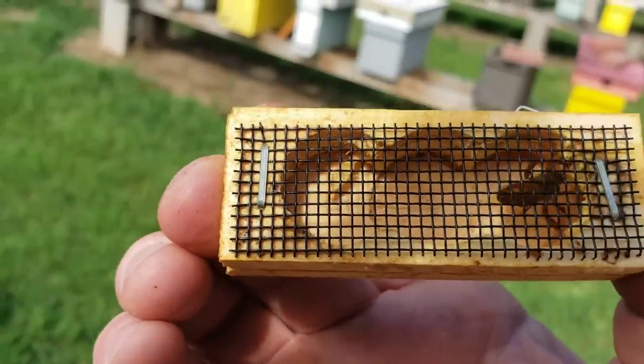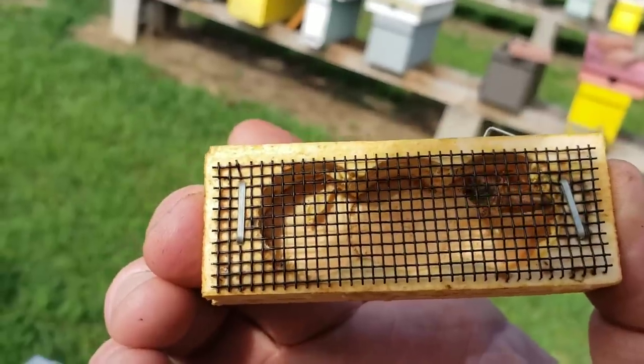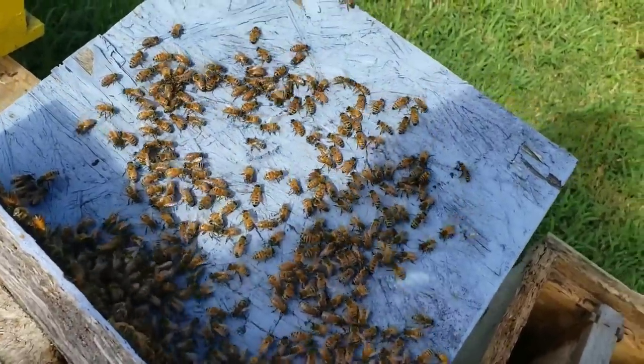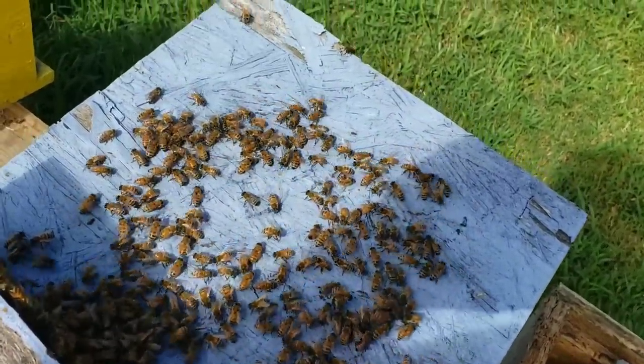What I'm going to do is put a cork on each end, and I'm going to put some of these foragers that were trying to kill her in the cage with her, and I want to show you how they act.